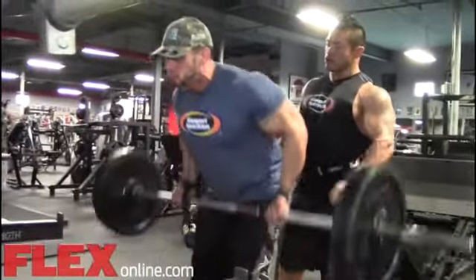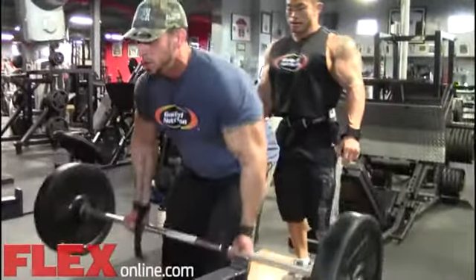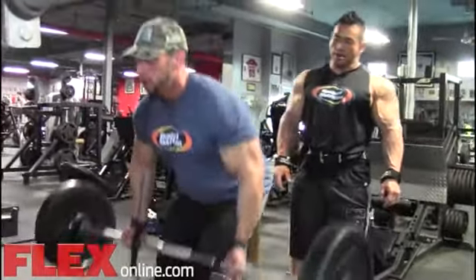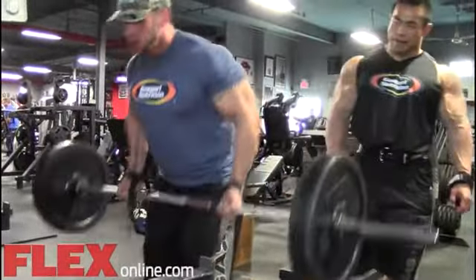Two, three, four, five, six, seven, eight, nine, ten. One, two, three, four, five.